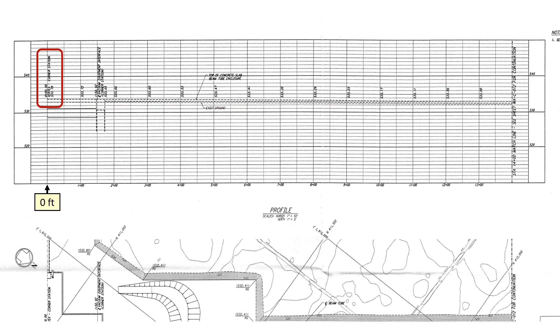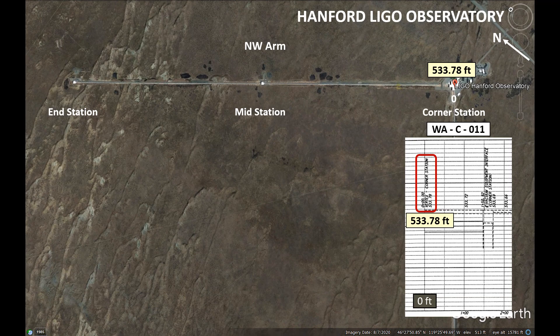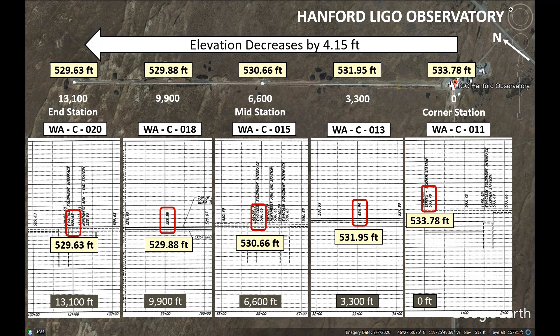I'm going to start with the elevation at 0 feet, which is at the vertex of both arms. This is a blow-up showing an elevation of 533.78 feet. I'm adding that elevation to the corner station on Google Earth. Next I want to find the elevations for four distances. Those elevations are on these drawings. We can see that the elevation decreases by 4.15 feet from the corner station out to the end station.